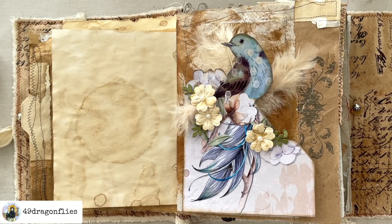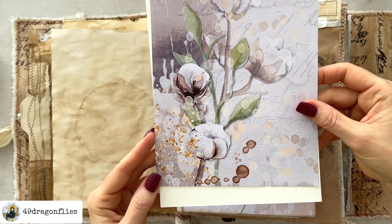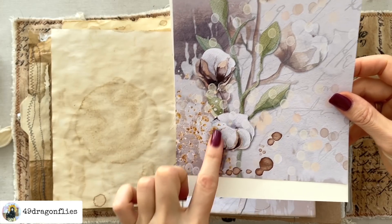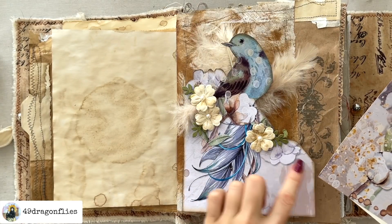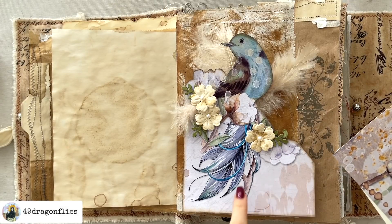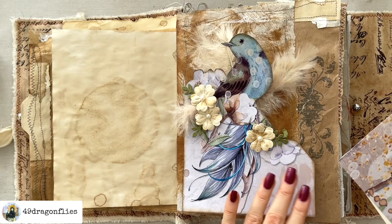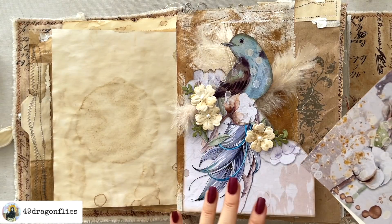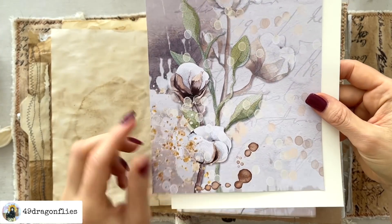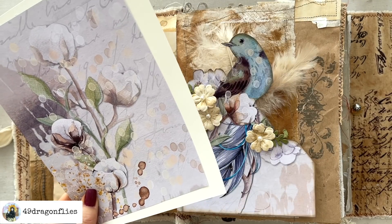I just had another idea — I'm not sure I'm going to like this, but I want to give it a try. This is the other half of that print, and I'm thinking what if I cut this one out and try to add it here? I'm not sure yet what the purpose of that would be — maybe just to make this a little less blank, although it's actually really nice to have a place for your eye to rest so that not everything is so busy. So I'm just going to glue this on some more cardstock and cut that out, and then we can see if we like it or not.